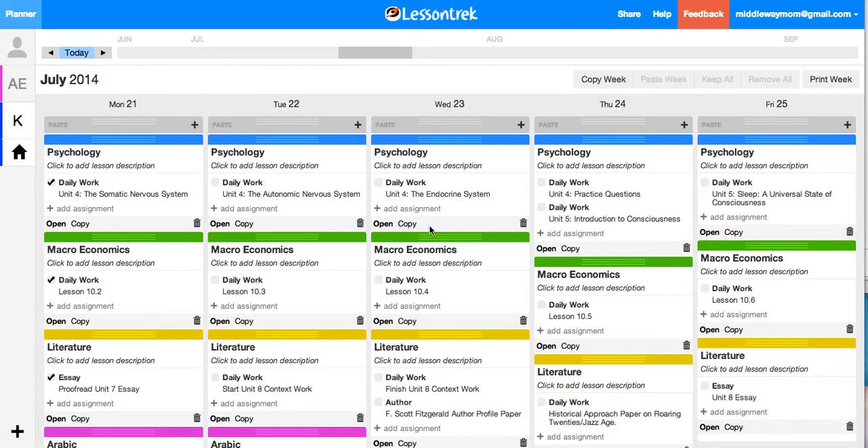Hi, this is Shannon from MiddlewayMom.com. I am reviewing Lesson Trek and I just wanted to walk you through real quick how to set up a student's new school year. In a lot of programs that I've used it's kind of a long process to get everything set up, and then by the time you're done you don't really want to put the lessons in because you've already spent so much time on it. One of the great features about Lesson Trek is that it's just really fast to get the school year set up.